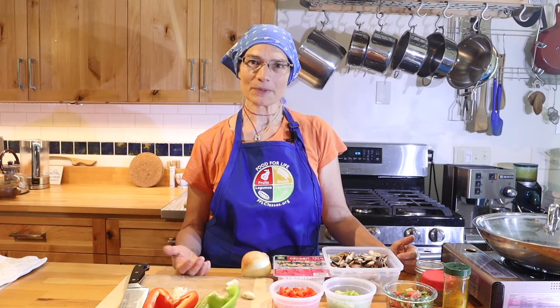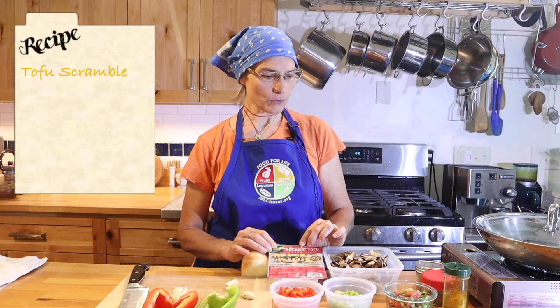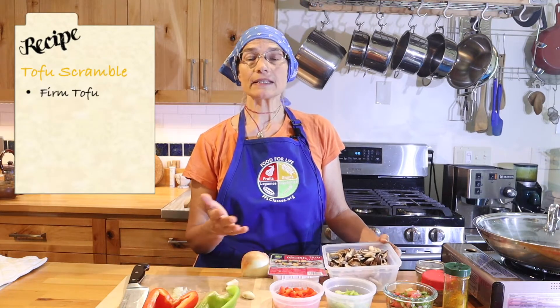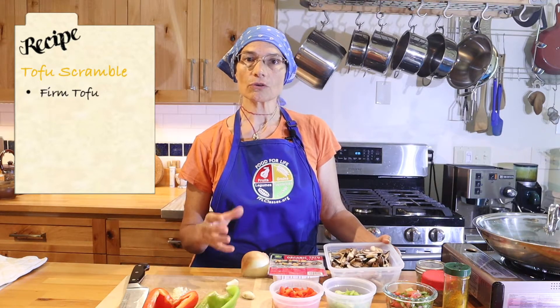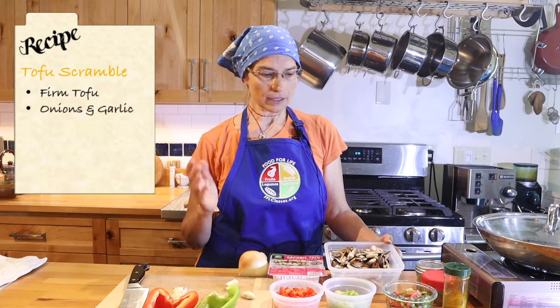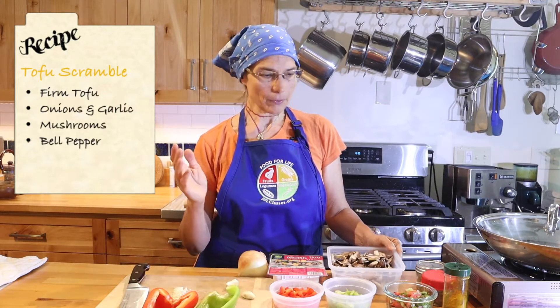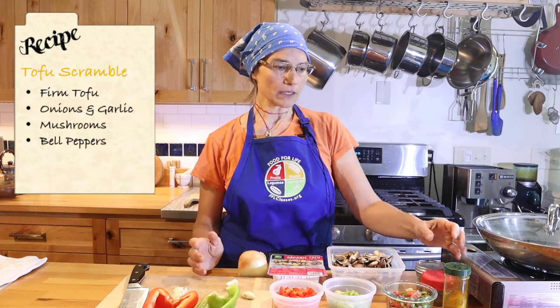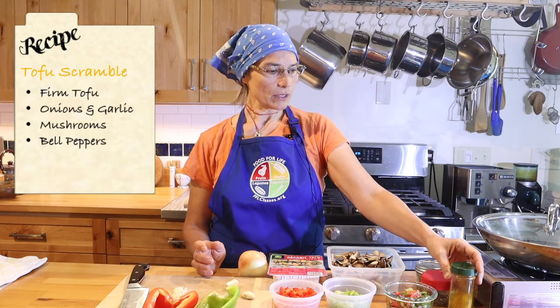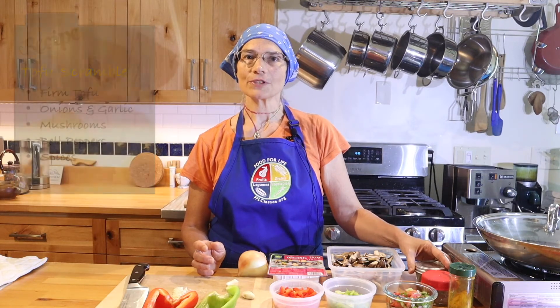While I'm happy to eat oatmeal every day, my husband really likes variety. One of the meals we rotate through is tofu scramble. The base is tofu — you start with a firm tofu and then add vegetables. You can basically add any softish cooking vegetable. We start with onions and garlic, then mushrooms. We add the bell pepper, and then at the end we add turmeric for yellow color and cumin and black pepper for taste.